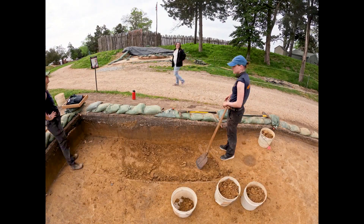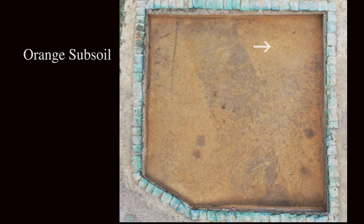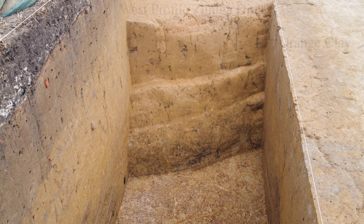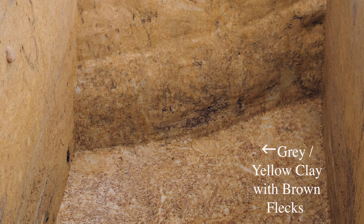When excavating that section of the feature, I started to notice the natural soil layers you would expect — most notably that orange subsoil. That is the clay underneath the topsoil and ancient topsoil that you hit, and that's what most features are dug into. So once you find that orange clay, you know you're done digging that feature. At the very top it was the normal orange color you'd expect. As you got down a little bit deeper, it transitioned to a mottled orange and yellowish grayish soil. And then at the very bottom, it was not only the regular bright orange, but also that grayish yellow and a very thin brown that looked like you had almost sprinkled a bunch of iron on the soil.